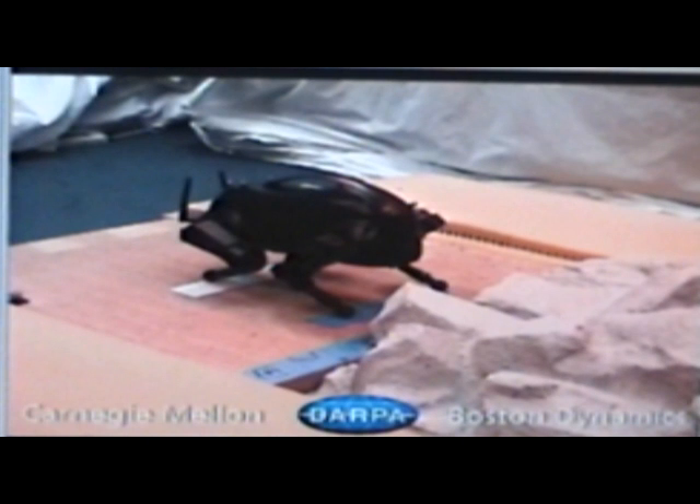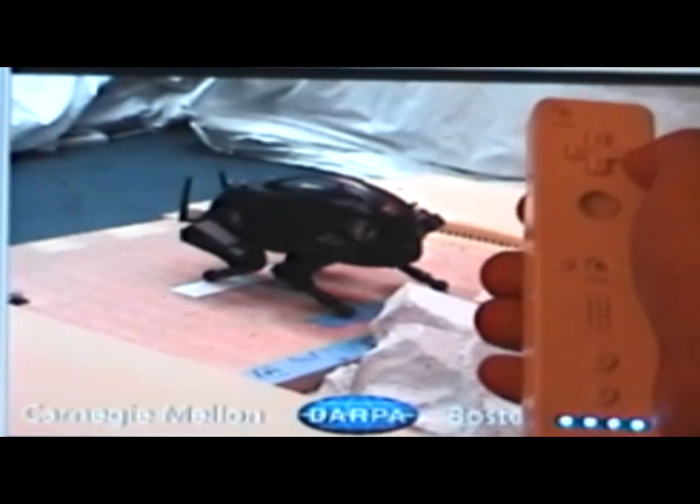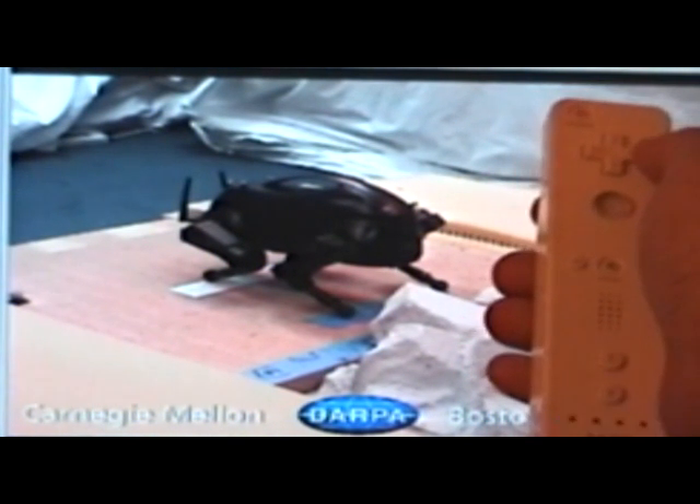This is YouTube Leanback, YouTube's simplified interface that lets you watch videos using only 6 keystrokes on your PC keyboard. This is the Nintendo Wii Remote. I use it to eliminate the keyboard entirely for a truly hands-free video watching experience.